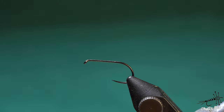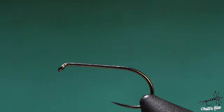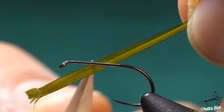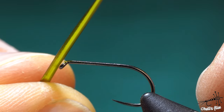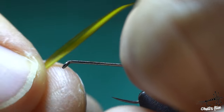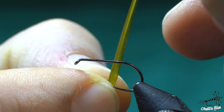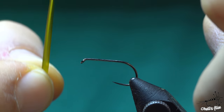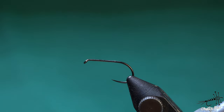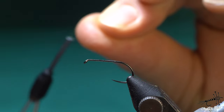For the biots you have two options when it comes to tying them in. When you take the biot you have this semi-translucent edge, and you can use it as a leading edge going towards the eye and you'll get this 3D effect — those ribs. Or you can tie this leading edge to face backwards and then you'll get a flat body with nice color segmentation, getting dark and light in color. I prefer the 3D segmentation.